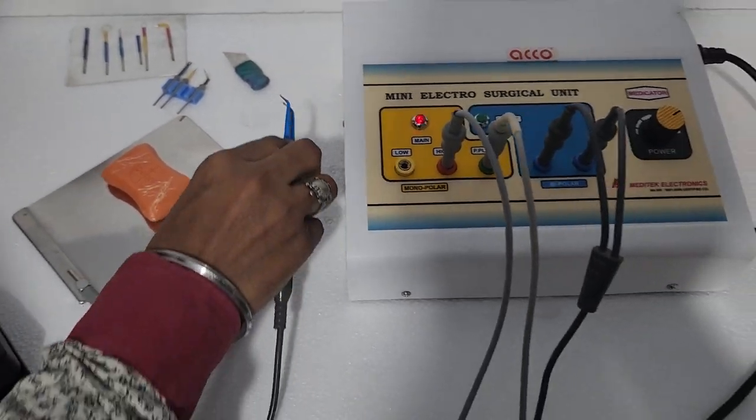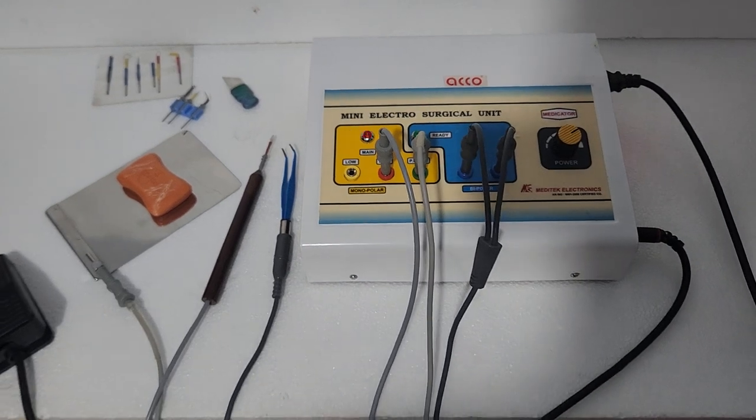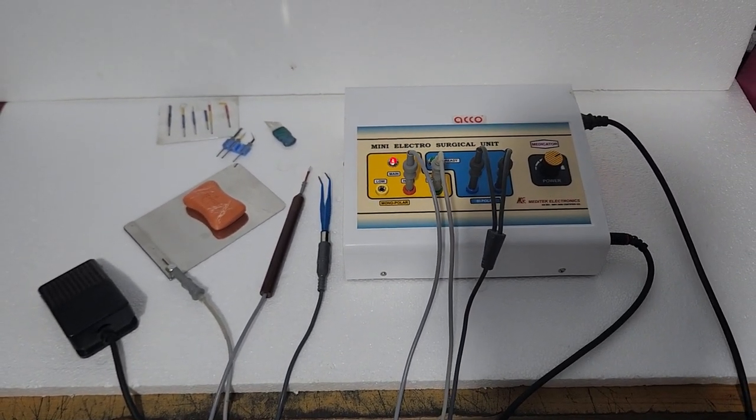The demo is completed. Thank you. You can also buy this product from medicalbazaar.com.